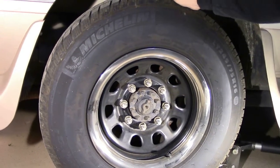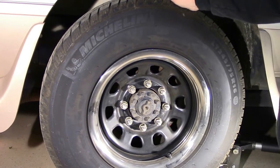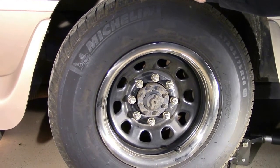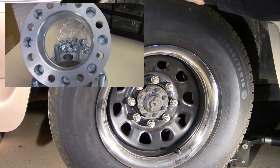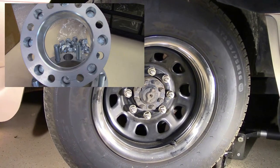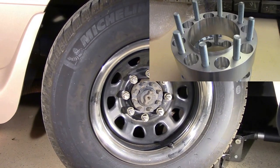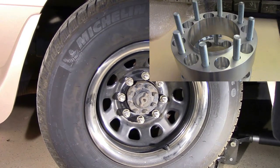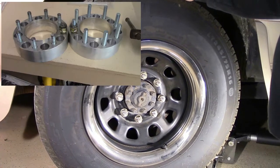The 2-inch spacers that are on here are some cheap Chinese stuff that I ordered on the internet back when I bought these wheels. For the purpose of this video, I'm going to be replacing those with the Bora — that's B-O-R-A — 2-inch wheel spacers.